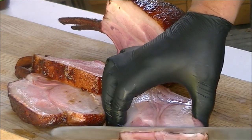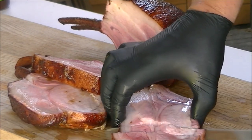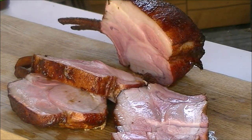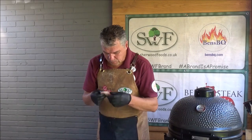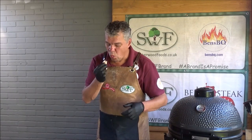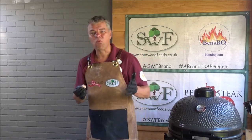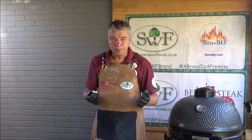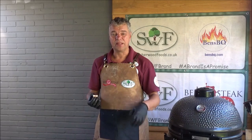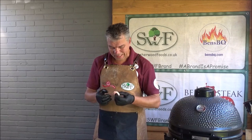Maybe we will taste it. The apple rub. The apple barbecue sauce. The apple smoke. Yeah, this is good.